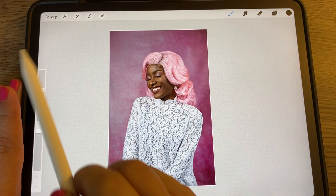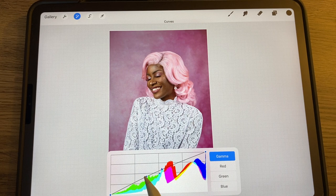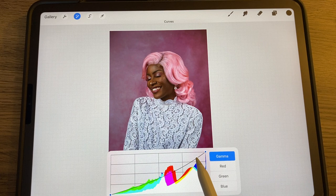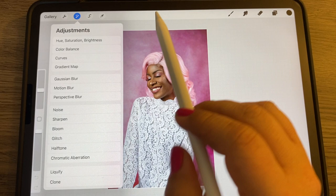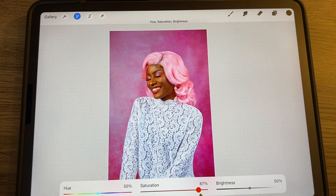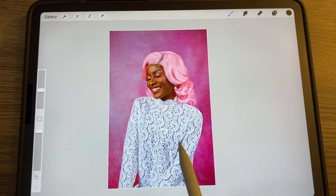There are a couple of things you can do to the photo. Go to the magic wand, then Curves — we're on Gamma — and add a dot to play with the brightness and colors. You can add as many dots as you like. Then go to Saturation and turn it up so the image is really colorful.